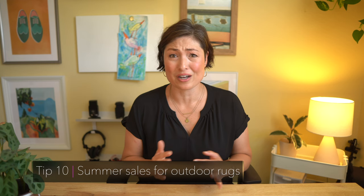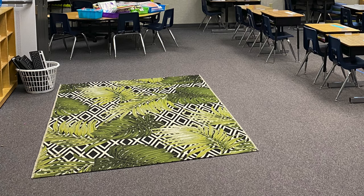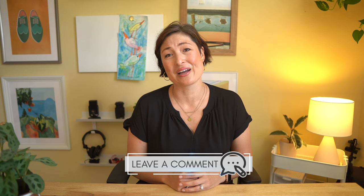Another cheap decor find is for my class meeting rug. Hit up the end-of-summer sales and find yourself an outdoor rug for cheap. I like outdoor rugs because they're really easy to vacuum, and they clean up super easily with either a hose or a power washer, and they don't pill like indoor rugs. I picked up this one last year, originally marked for a hundred dollars, for 14 bucks. If any of you have ever found a really amazing deal for your classroom, comment below because I absolutely love to live vicariously through other people's bargain shopping.